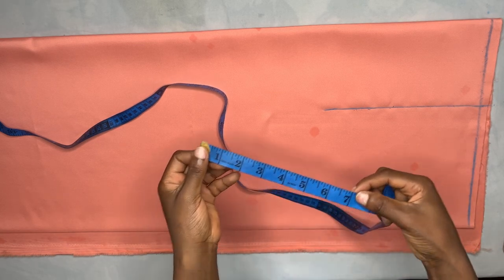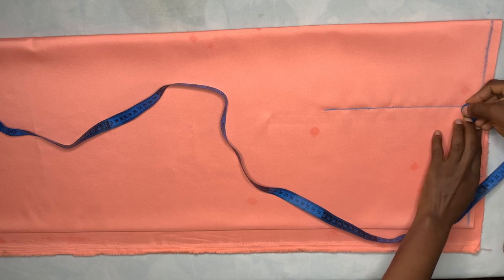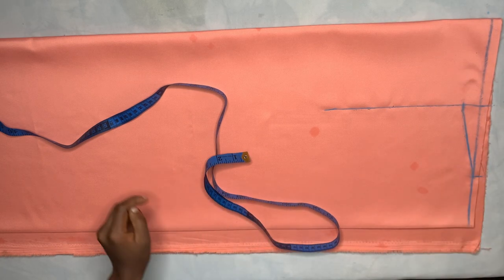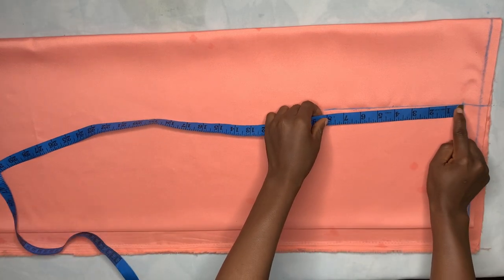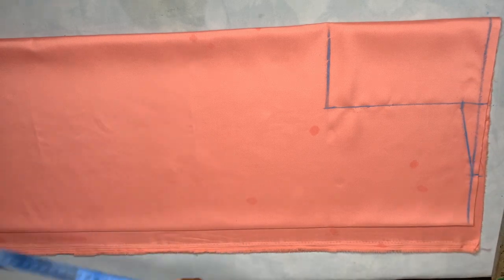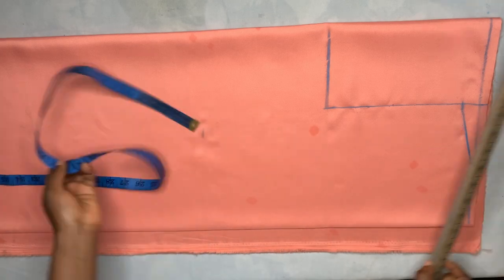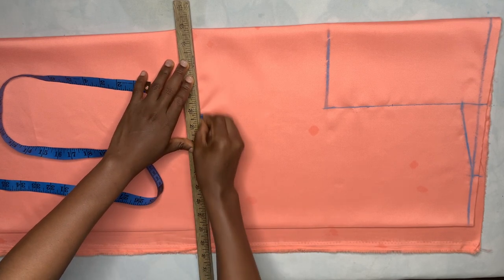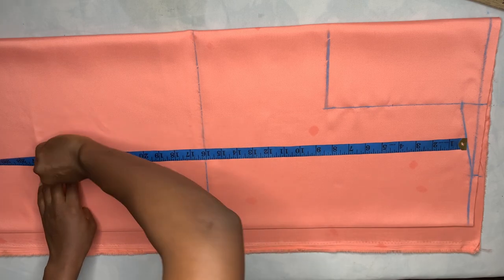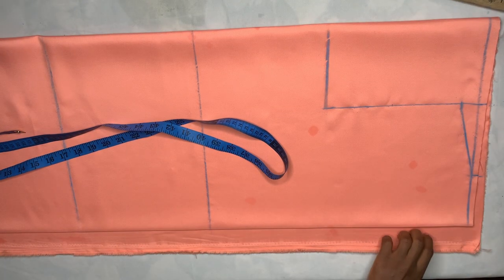I'll take my neck width — I'm using seven inches neck width divided by two, which gives me 3.5. I'm going to mark 3.5, then come down by one inch for the shoulder slope and connect it. Next I'll measure eight inches downward from that point for the armhole and rule the line. Then I'll measure down to the waistline at 16 inches, rule it, and mark the hip line at 25 inches.